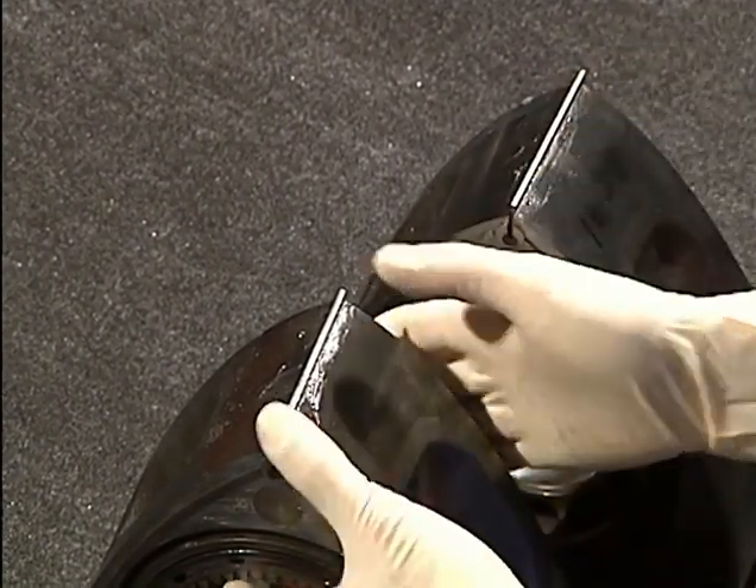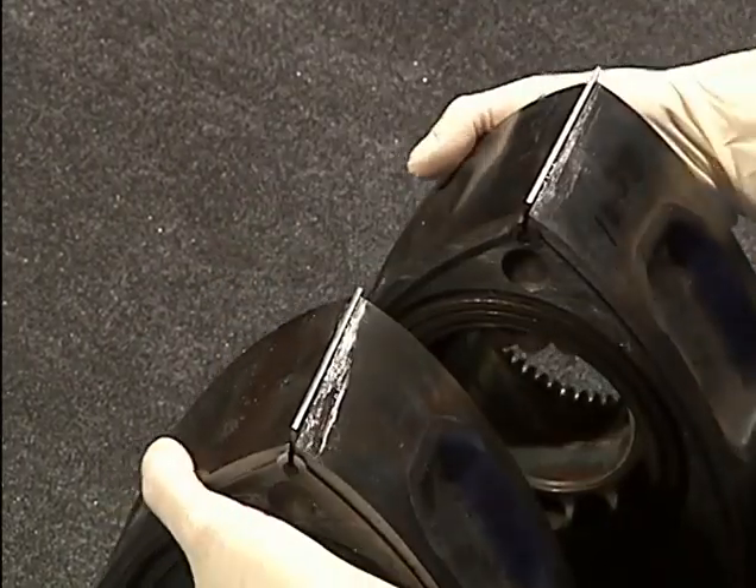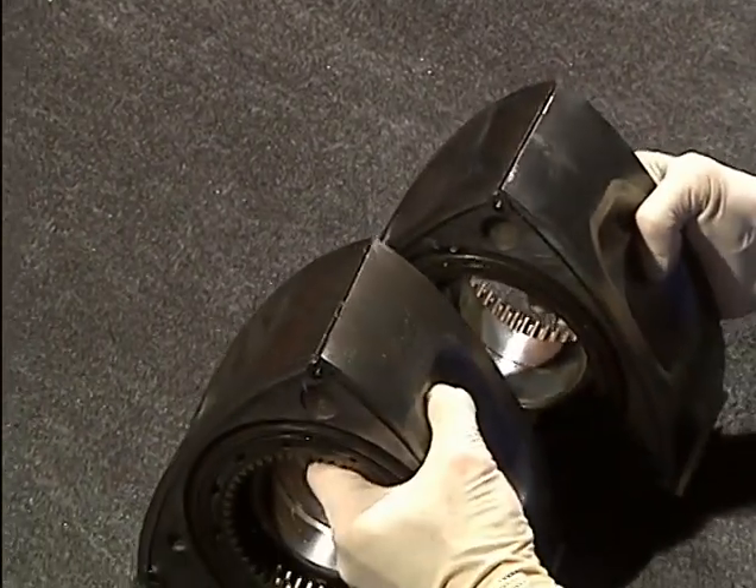Rotate the rotors and continue to install the remaining apex seals and springs.